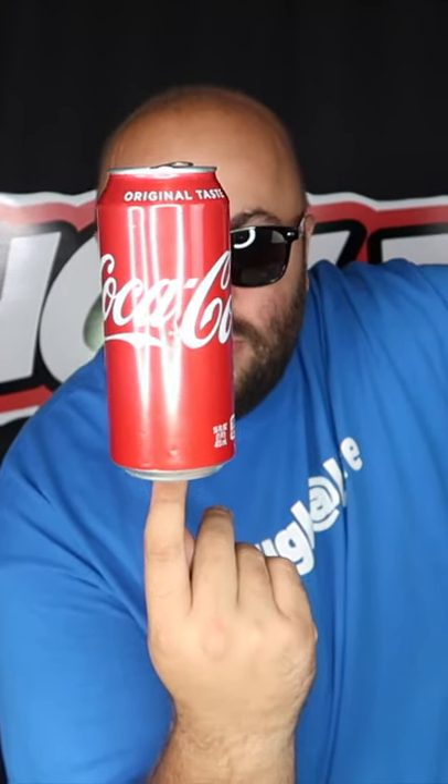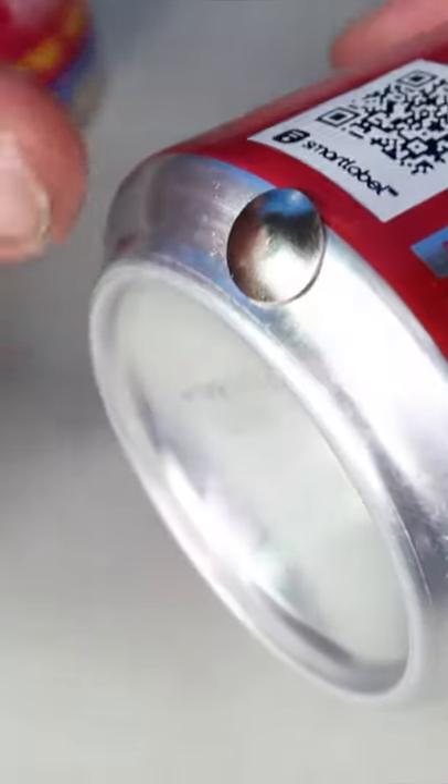Balance a can on the tip of your finger just like this — no wires, no magnets. To do this trick you need a can, some toothpicks, and a thumbtack. Poke the thumbtack through the bottom of the can.